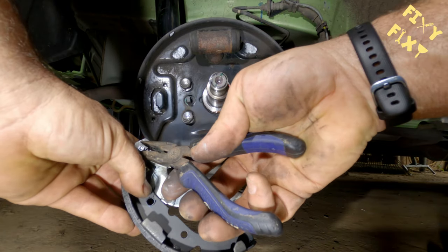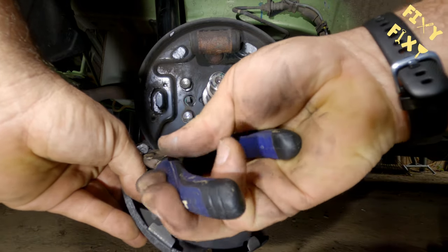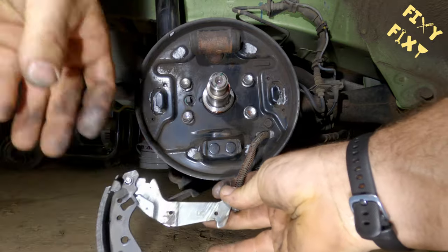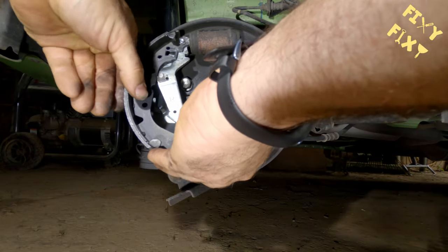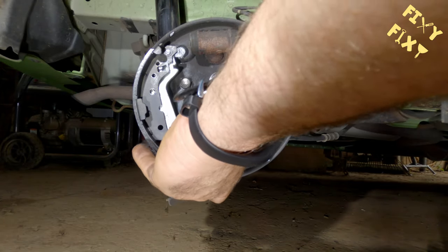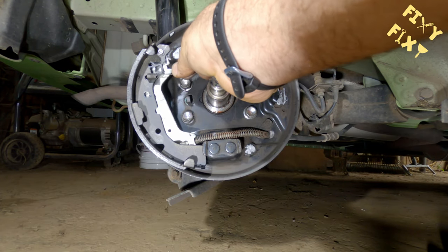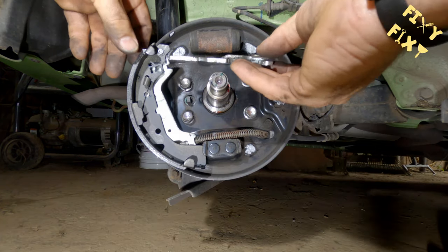You're going to reassemble in pretty much the opposite procedure of how it came apart. You're going to work on this little C-clip and get the emergency brake hook backed up. And if you hear all that humming in the background, that's cicadas — it's the summer of 2021 and those things are everywhere making a ton of noise.